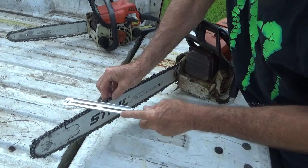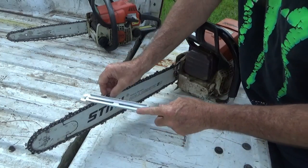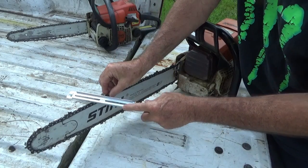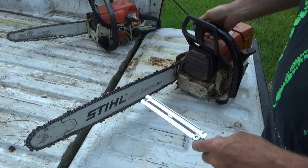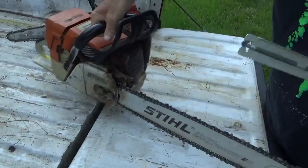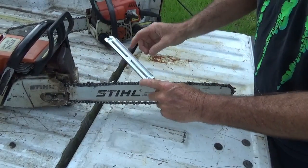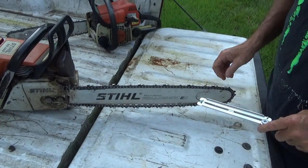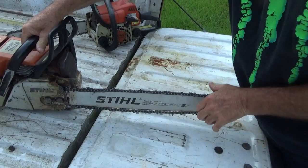You just want to put a little pressure against it and hit it there a couple times. Keep it parallel with the bar. Once you go completely around, just change directions and then you've got the other side. Just change directions with it.